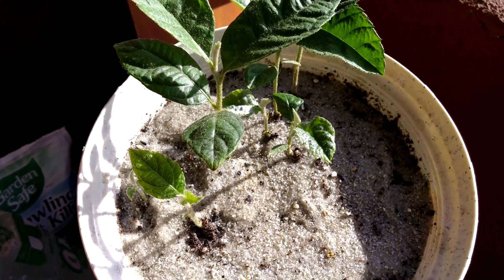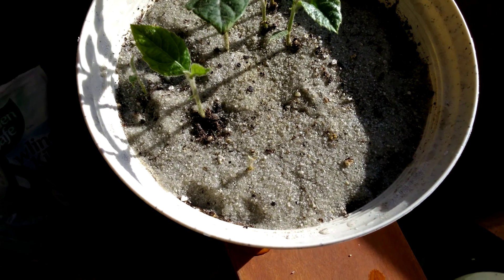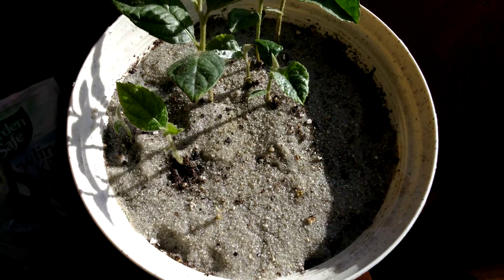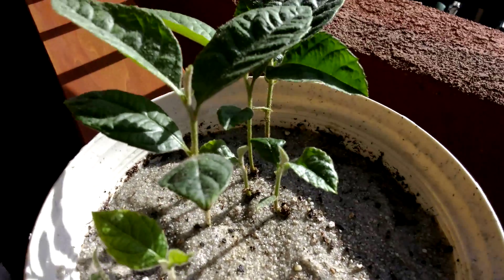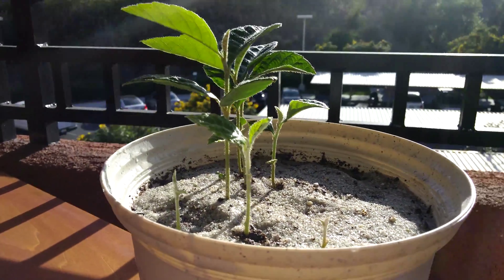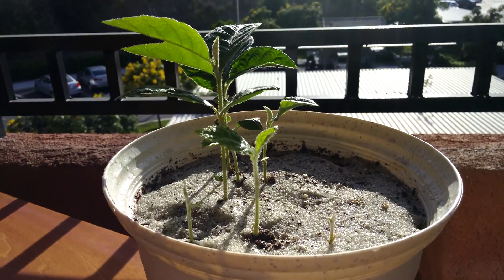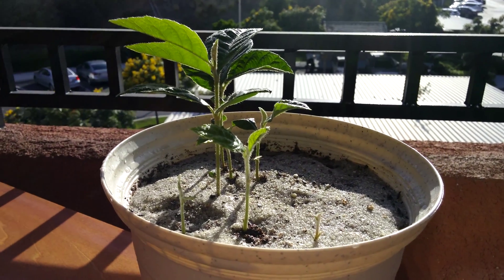I watered from the top and I watered from the bottom. I'm not too concerned about aesthetics at this point. The fungus gnats are gone, so it's okay to water a little bit from the top. I know that runs the risk of letting many additional seedlings germinate, but at this point I just want the seedlings that are already visible to have the best possible start.